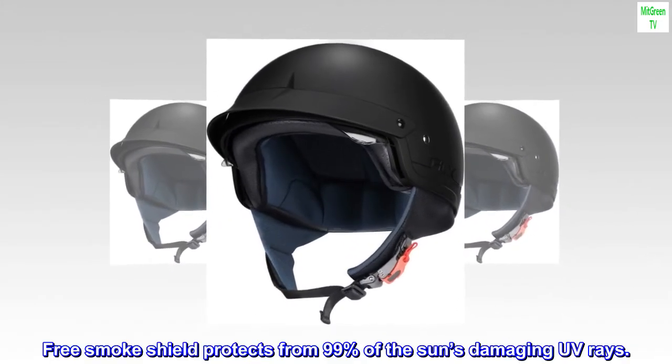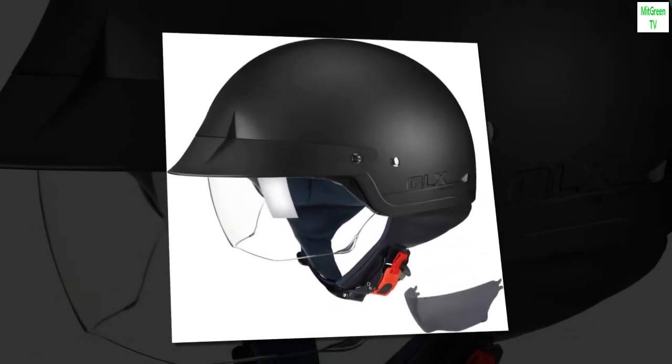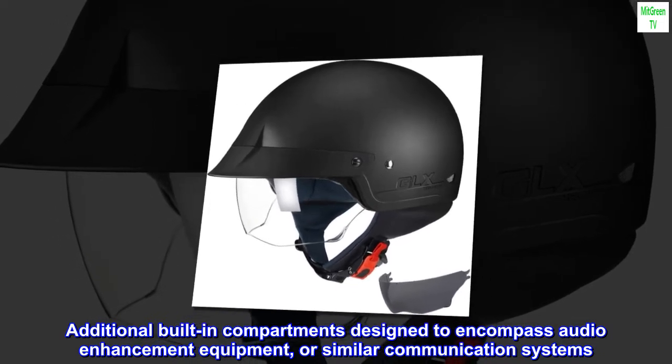Free smoke shield protects from 99% of the sun's damaging UV rays. Additional built-in compartments designed to encompass audio enhancement equipment or similar communication systems.